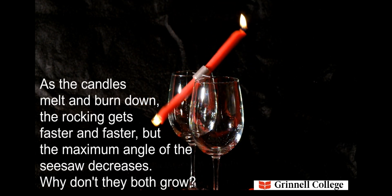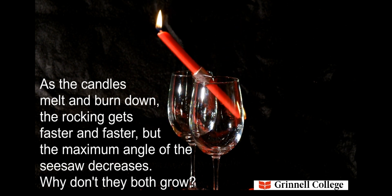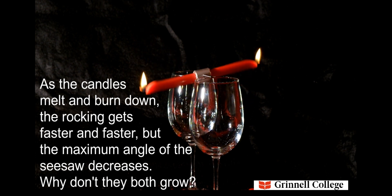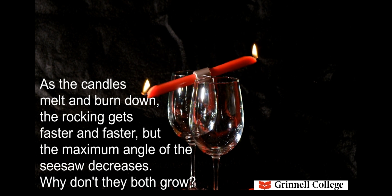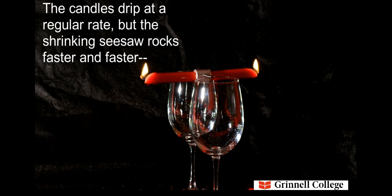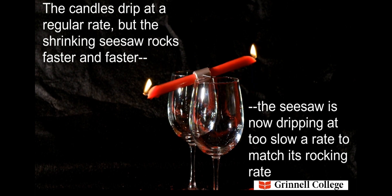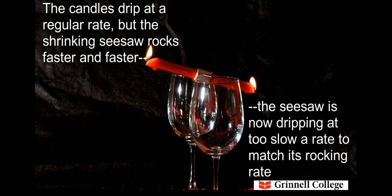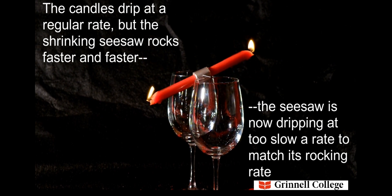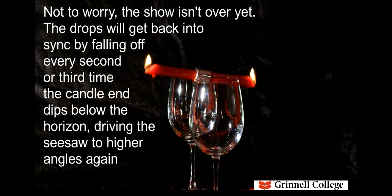As the candles melt and burn down, the rocking gets faster and faster, but the maximum angle of the seesaw decreases — why don't they both grow? The candles drip at a regular rate, but the shrinking seesaw rocks faster and faster. The seesaw is now dripping at too slow a rate to match its rocking rate. The drops will get back into sync by falling off every second or third time the candle end dips below the horizon, driving the seesaw to higher angles again.